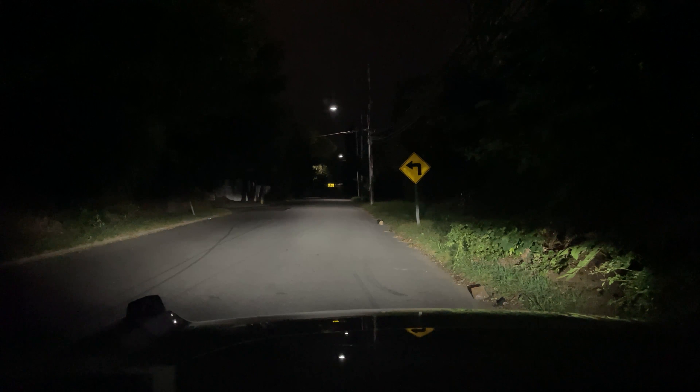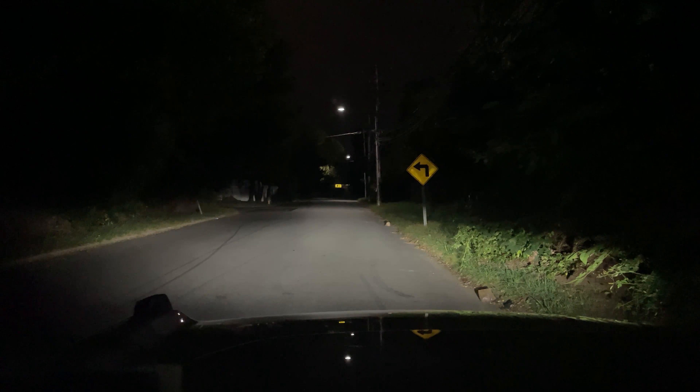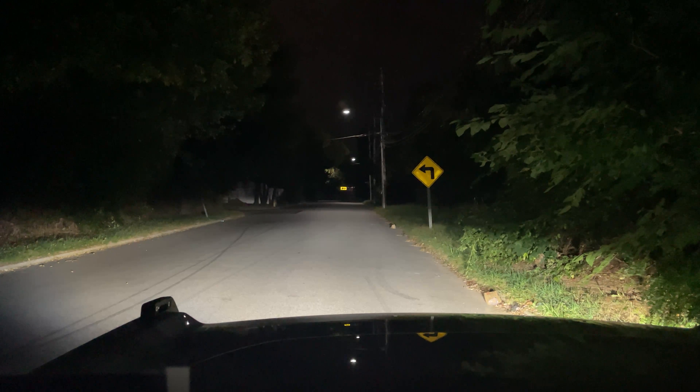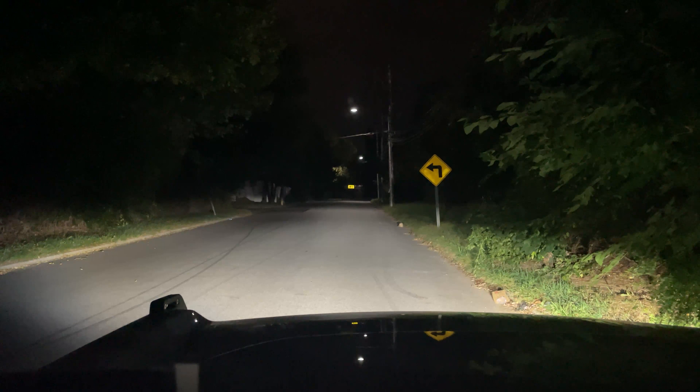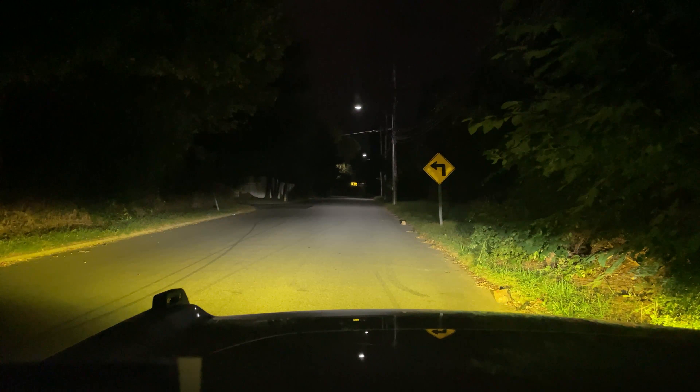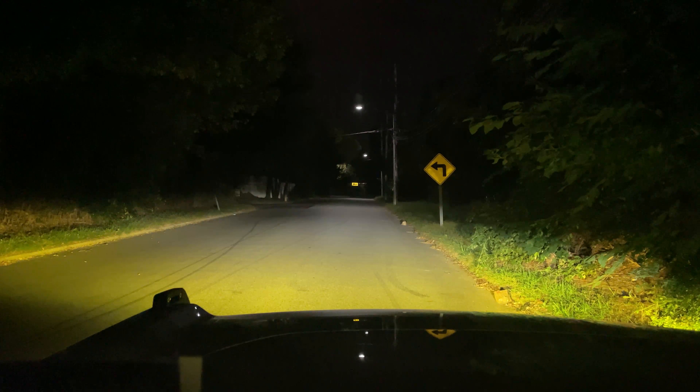So this is just the factory signature low beams. These are the Diode Dynamics Stage Series — these are the 3-inch Max with an SAE fog pattern. These are the Stage Series 3-inch Max with the SAE yellow fog pattern.